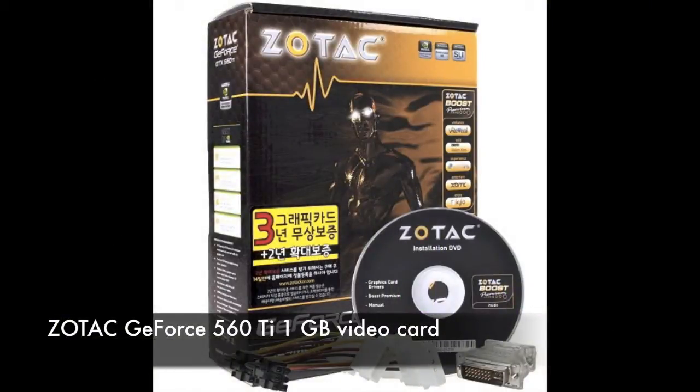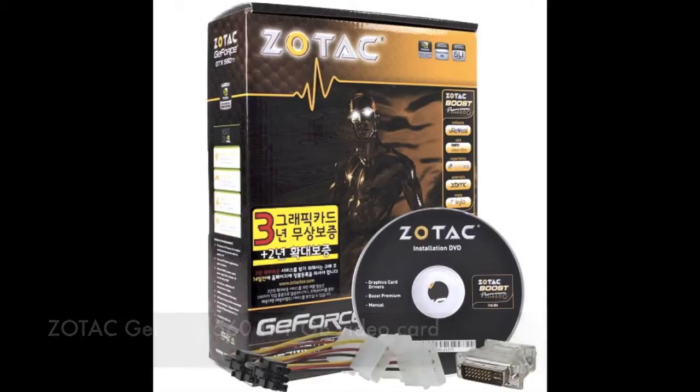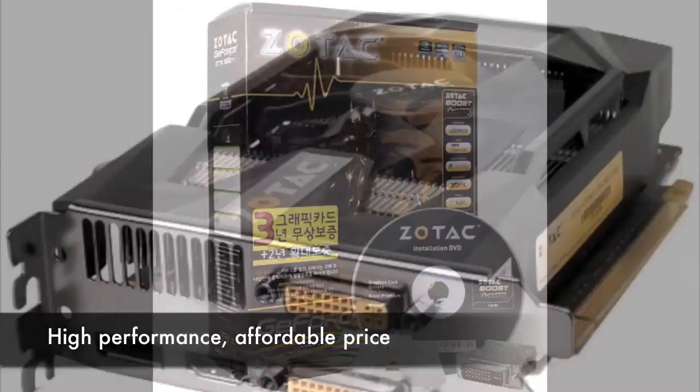Here's a nice little video card for you PC gamers, the Zotac GeForce GTX 560 Ti 1GB video card. We've currently got it at a great price, and we've got plenty in stock right now. The Zotac GeForce 560 Ti is designed to deliver high performance at an affordable price.